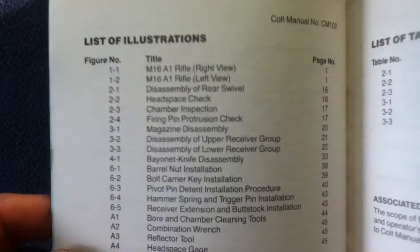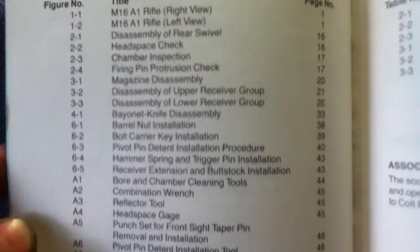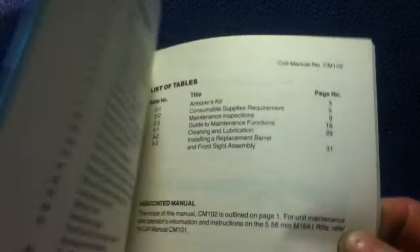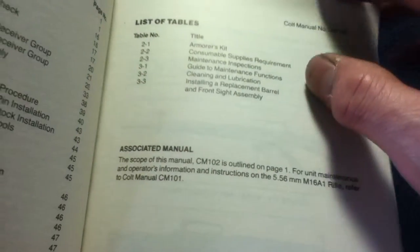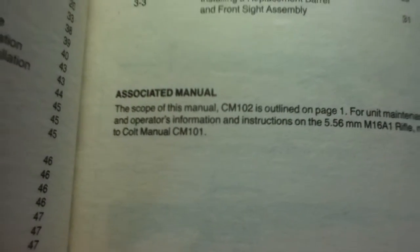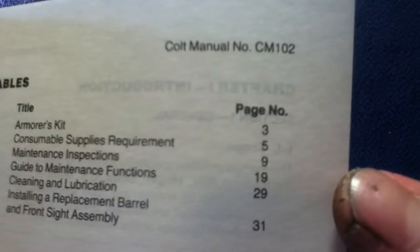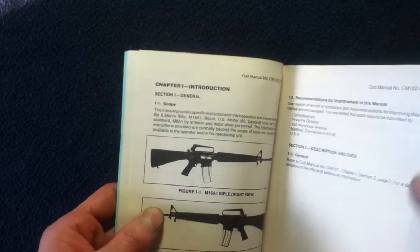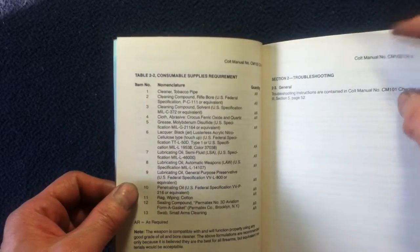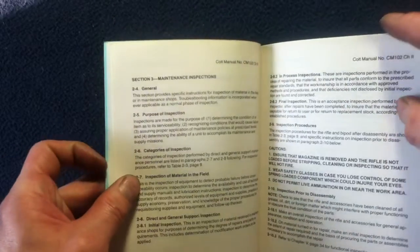We continue with a list of illustrations, a list of tables, and an associated manual reference which refers to Colt Manual CM101 — this being CM102. So we can see this will be text, figure diagrams, a lot of data and instructions.